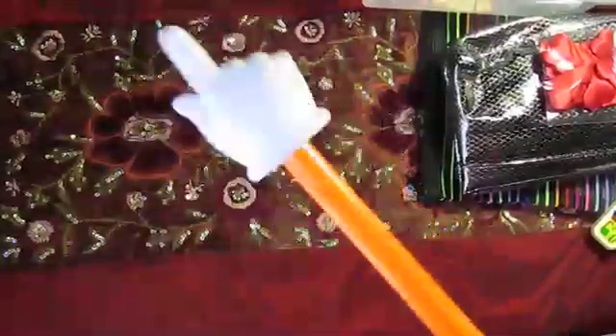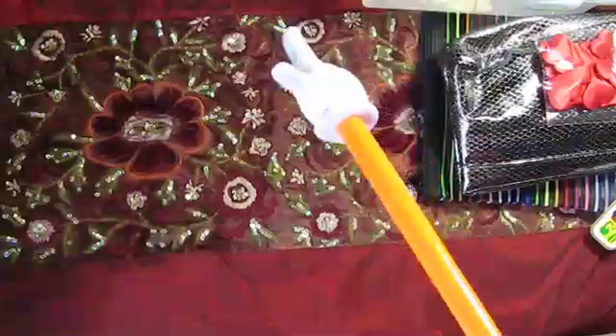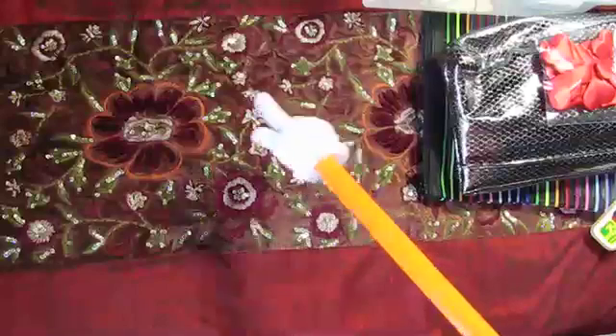Hi guys! Look who's back — Pat the Pointer! Yay Pat! So Pat's super thrilled that I'm doing this video because this covers a few things I've bought to try to organize and tame the monster which is my craft supplies.